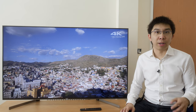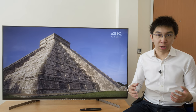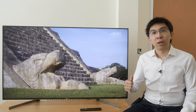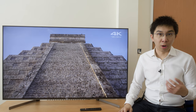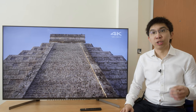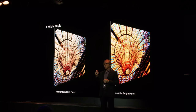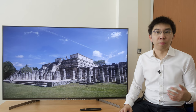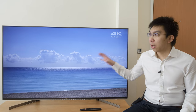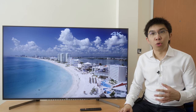Key features of the Sony XG95 include full array local dimming (FALD) direct LED backlighting, X1 Ultimate video processor, X Motion Clarity, black zonal insertion technology, HDR support for HDR10, HLG (Hybrid Log Gamma), and Dolby Vision formats, as well as Android Oreo 8.0 at launch. The 75-inch and 85-inch versions will feature X Wide Angle technology, which improves off-axis viewing angles but at the expense of black level. The 55-inch and this 65-inch model (KD65XG9505) do not have X Wide Angle.